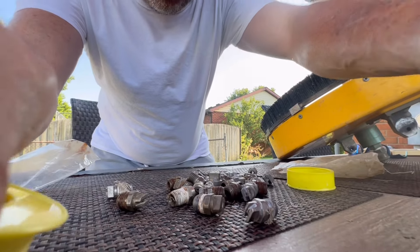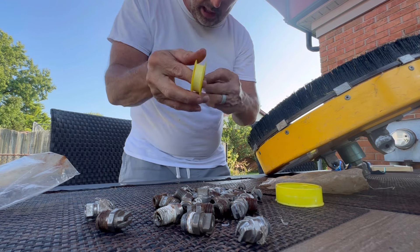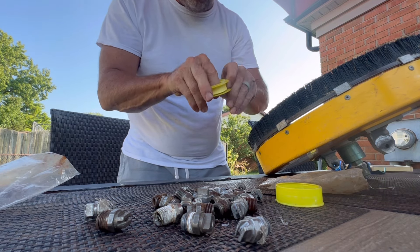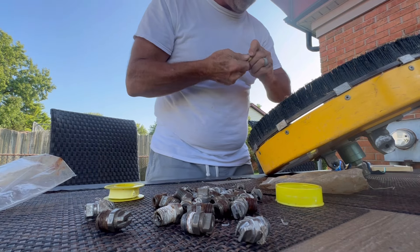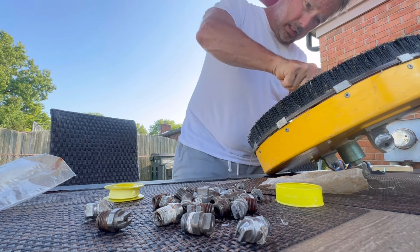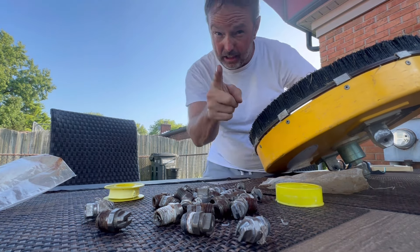All right, setting it back down again. Let's get this assembled — boom, about five times. All right, let's see if it works. Sorry I don't have a better camera set up for this — I need to go get a socket, don't go anywhere.